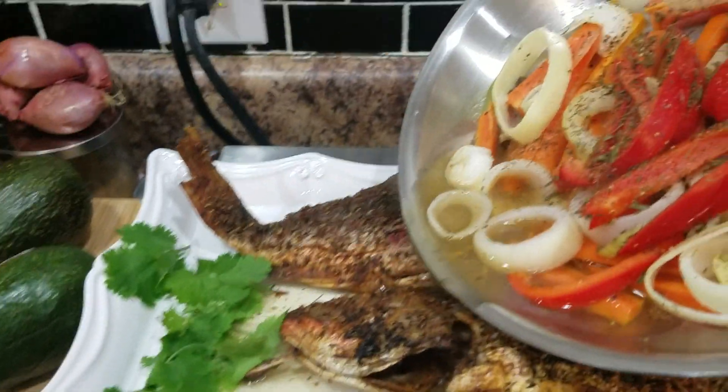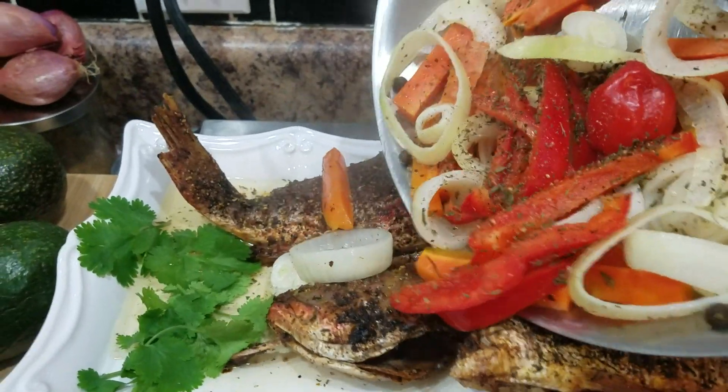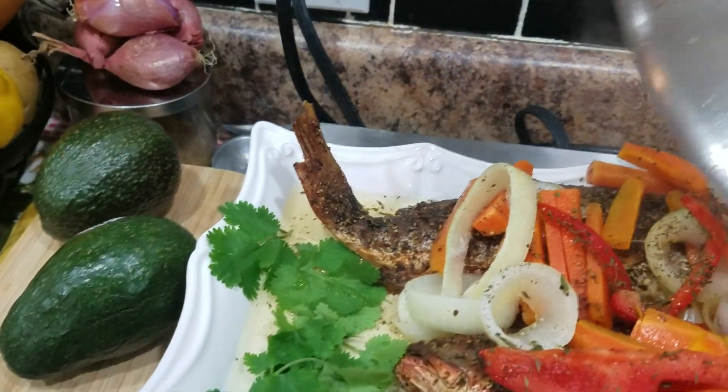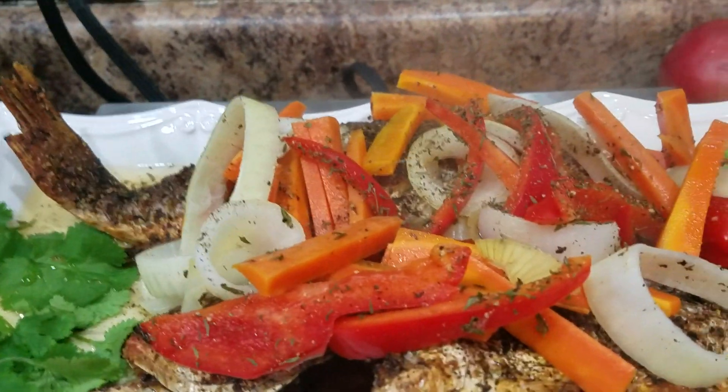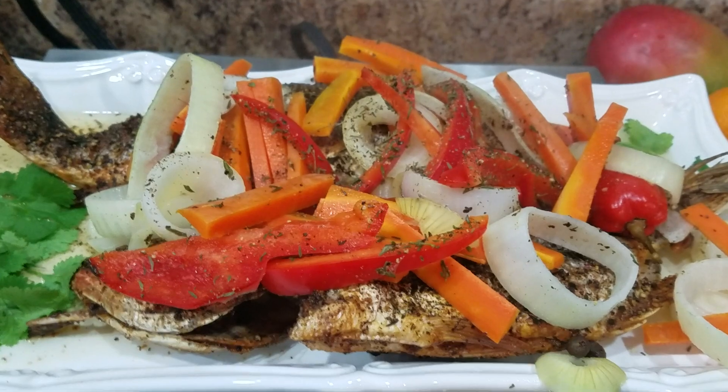Place it gently without spilling everything. Sorry. Escuviche, snapper, air fried.